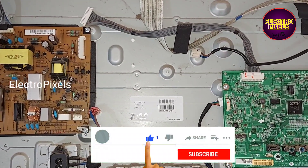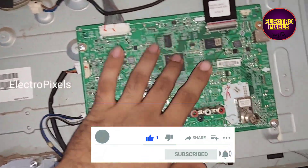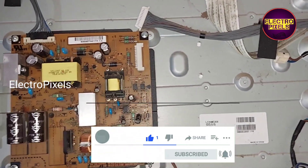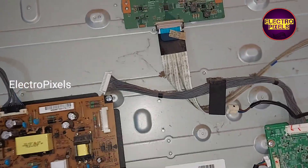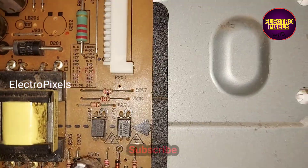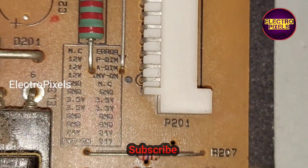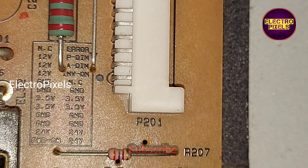This is a 32-inch LG LED TV. In this TV, the motherboard is damaged due to lightning, so here we are going to install the new latest universal board with new graphics.